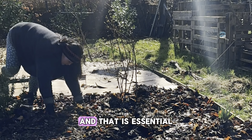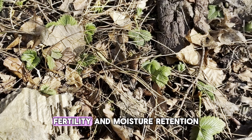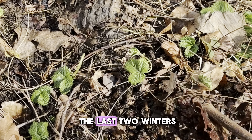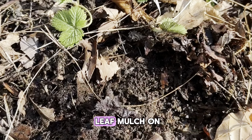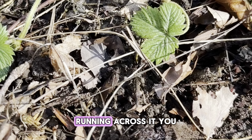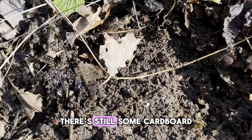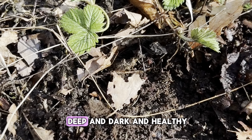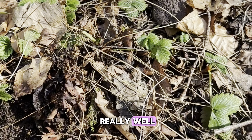They get put on and that is essential for improving the soil structure, fertility, and moisture retention. This section has had cardboard and leaf mulch on it for the last two winters and there's now a cover crop of strawberries running across it. There are still some twigs and cardboard that hasn't broken down, but underneath the soil is really deep and dark and healthy. This process works really well.